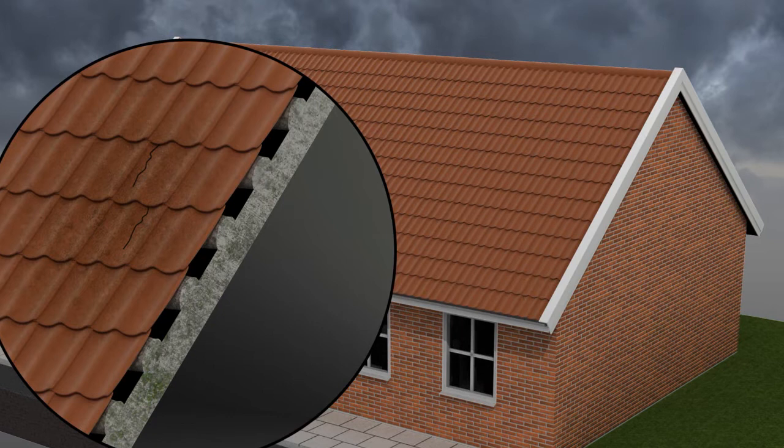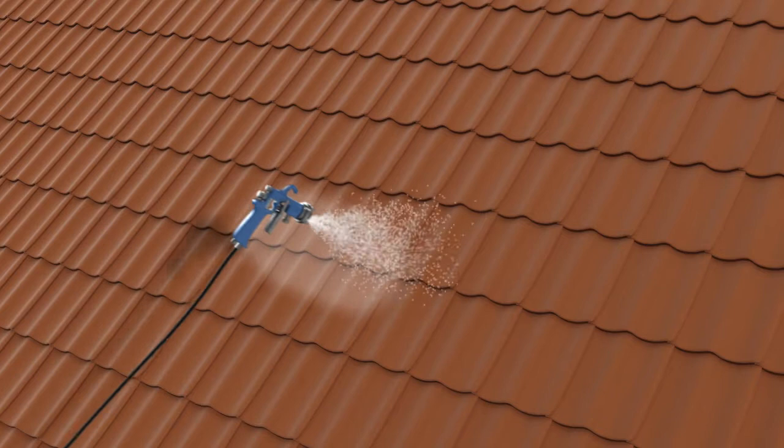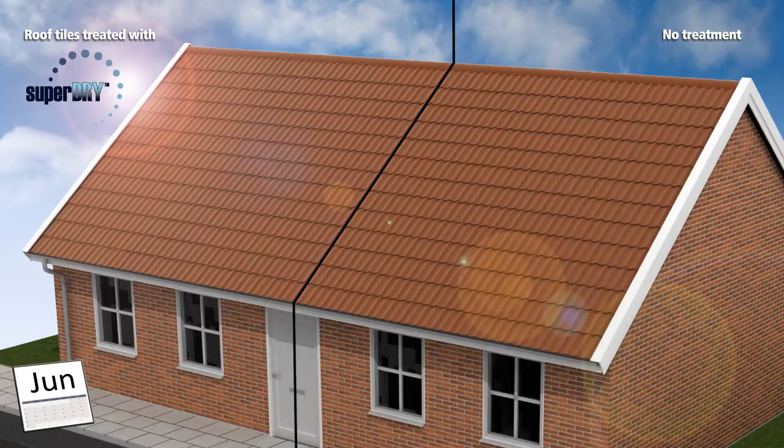Wet roof tiles are also ineffective at keeping heat in. With this unique one-coat nanotechnology formula, you can protect all kinds of roof tiles such as slate, clay, terracotta and concrete from damp penetration for more than 10 years. A Super Dry application will create a barrier against damp and create a self-cleaning surface that will improve the functionality, appearance and look of your roof.